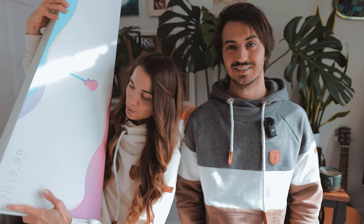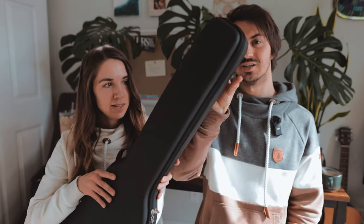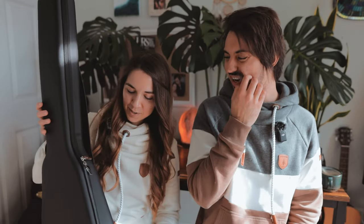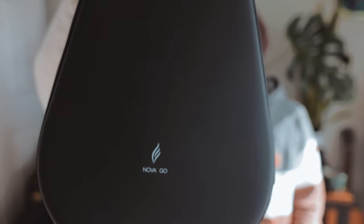This is the Enya Nova Go SP1. They asked what color I wanted to get. This is a neat case — it's very smooth, really interesting for a soft case. It's not like cloth; it's almost like a rubbery material. And look at that, just a simple logo: Nova Go.